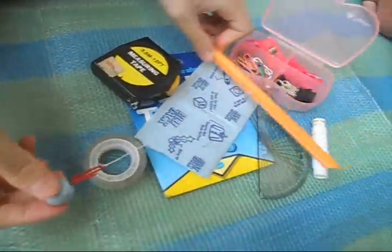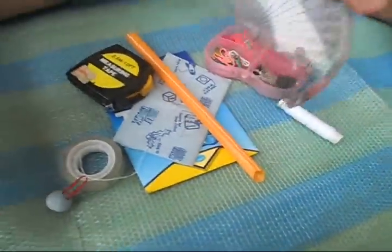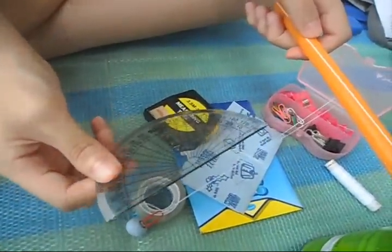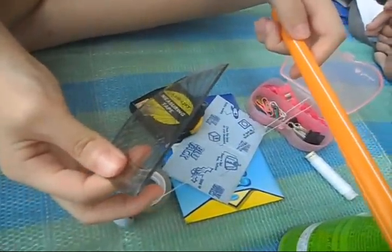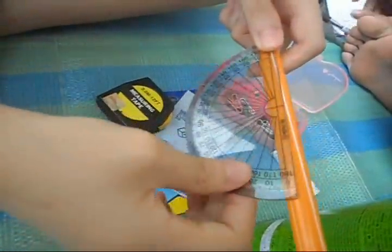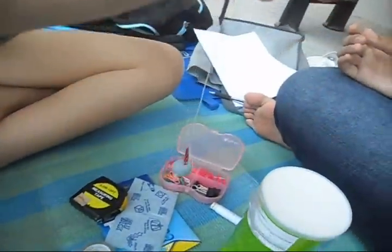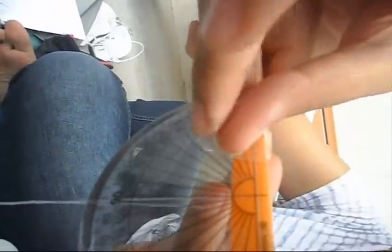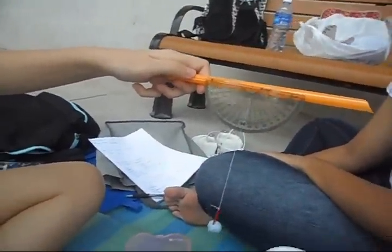After this, take a protractor, and then take the straw also. Then you put the thread into the middle of the straw. Make sure the string is at 90 degrees. Then you take the straw to the protractor. And tada! This is your clinometer.